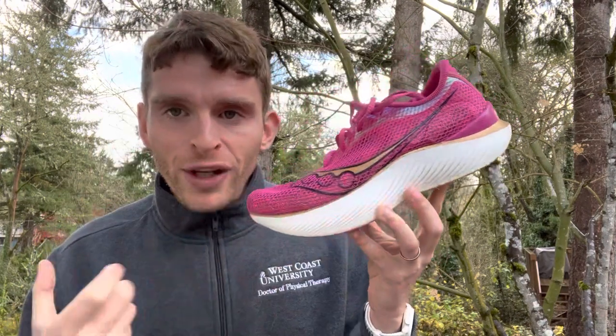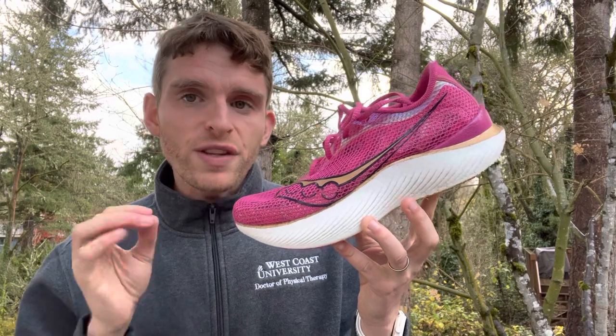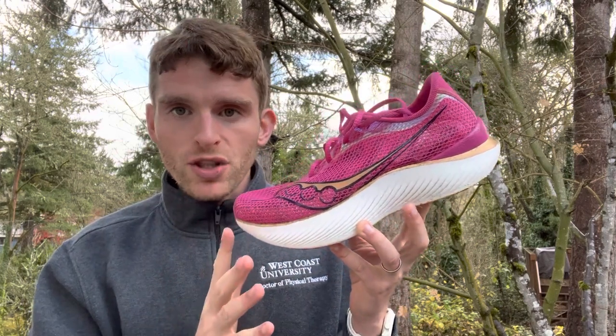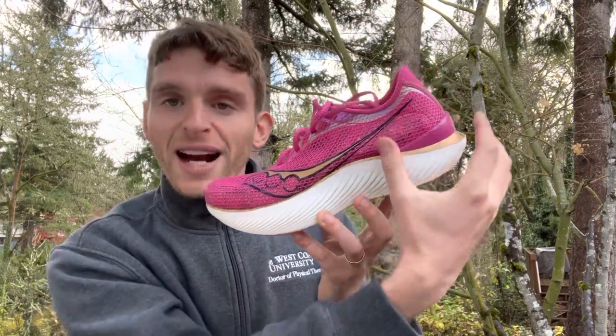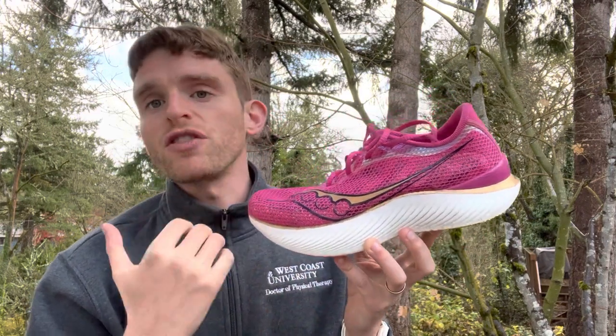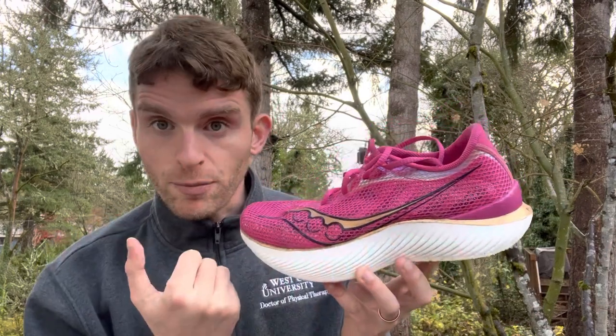When we talk about the components of a running shoe, that's where things get a little more interesting. There are a couple different areas to draw your attention to. The back of the shoe is called the heel, the middle part is called the midfoot, and the front of the shoe is called the forefoot — referencing the different parts of the foot that correspond to different parts of the shoe.